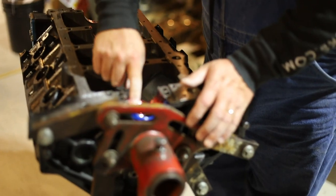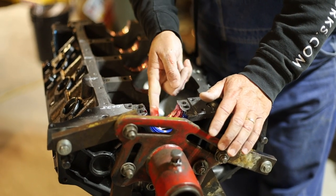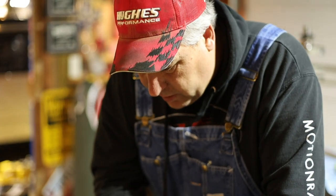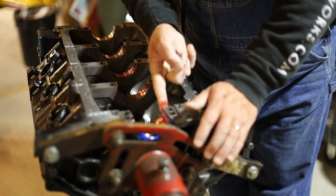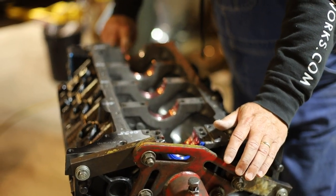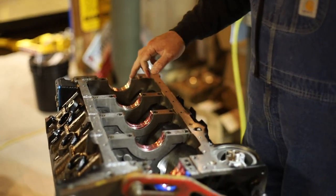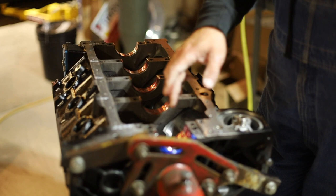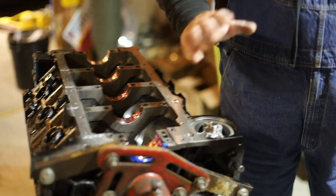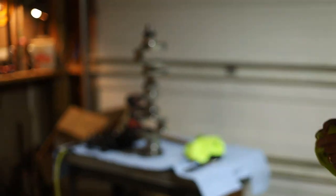It's important when you're putting these together — you want to lubricate the thrust surface on the crankshaft and the main bearing in the back. You don't want to forget that. Make sure you've got plenty of lubricant on all the bearings. We've already blown air through all of the main oil galleries through the main webbing up into the cam bearings. The crankshaft is clean and it's ready to go into the block.